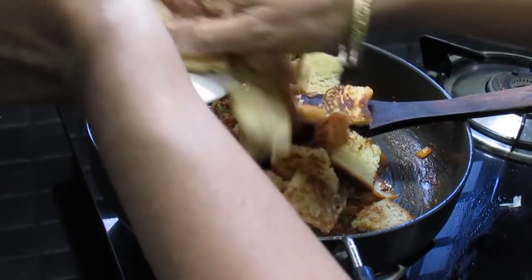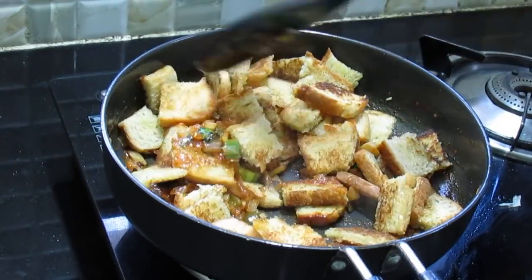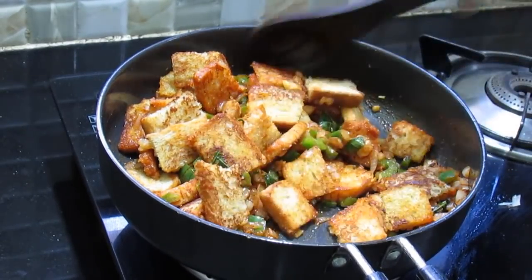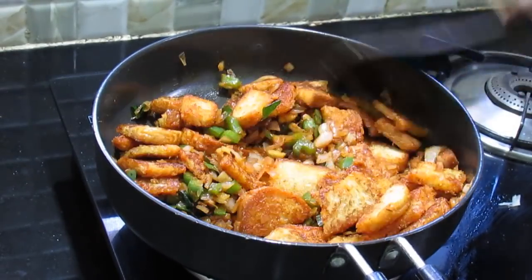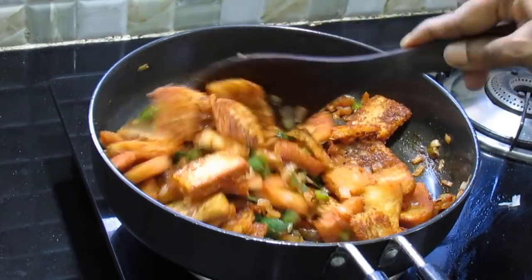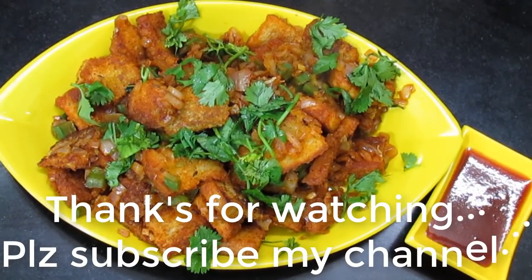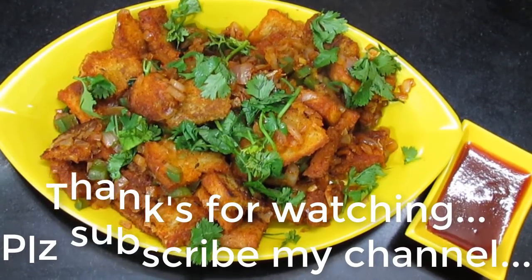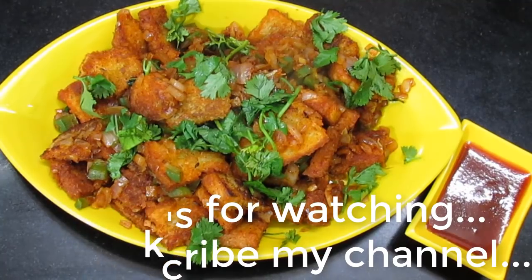Let's mix the chili bread. Easy evening snacks. Let's mix the chili bread. Subscribe to our channel. Thank you.